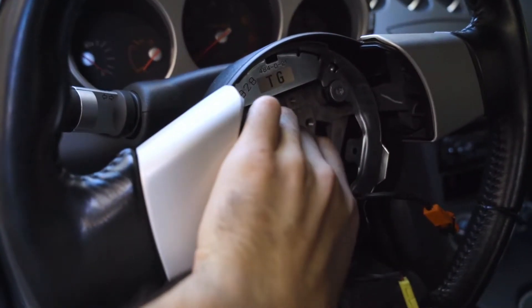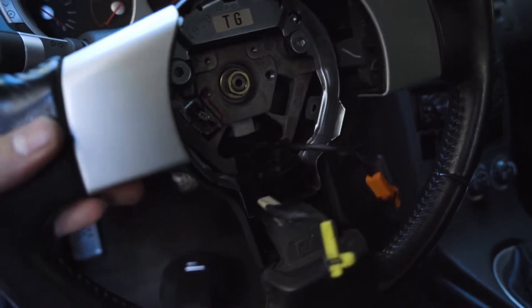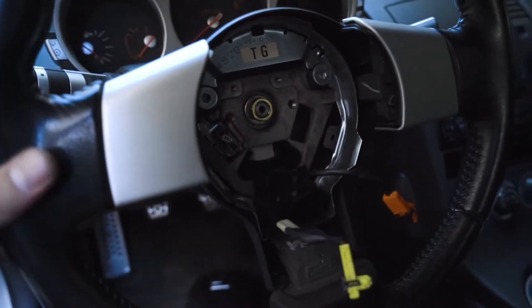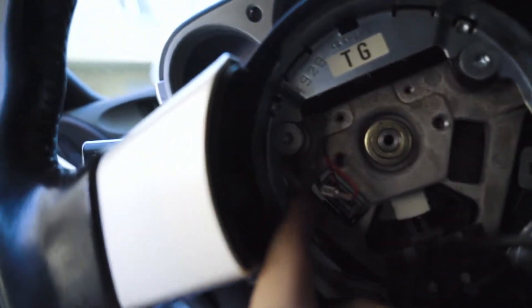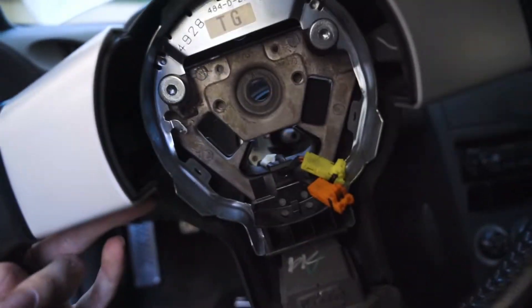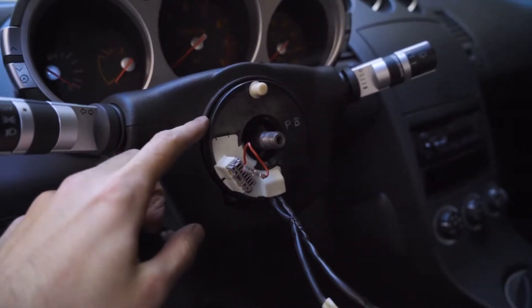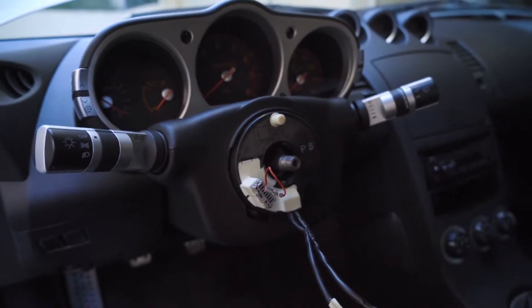With the airbag out, I went ahead and broke loose this bolt here, which is a 19 mil. My wheel came off the splines pretty easily, but if it's really tight, you'll want to leave the bolt on just at the end as you pull so you don't punch yourself in the face with the wheel. There's also this piece that you have to take off. I'm going to disconnect those wires, and the wheel is off. I'm going to go ahead and grab the hub and start getting it installed.